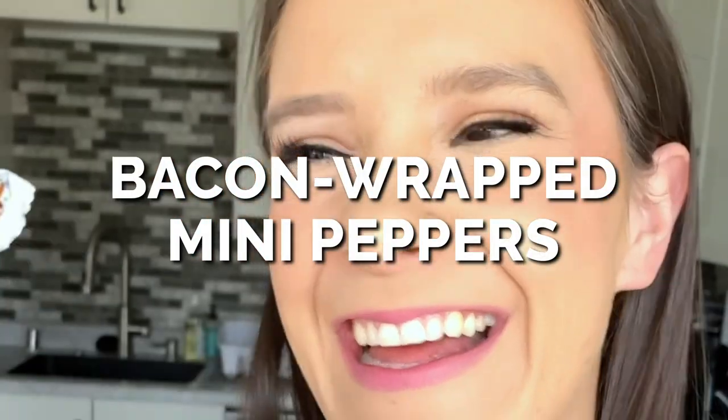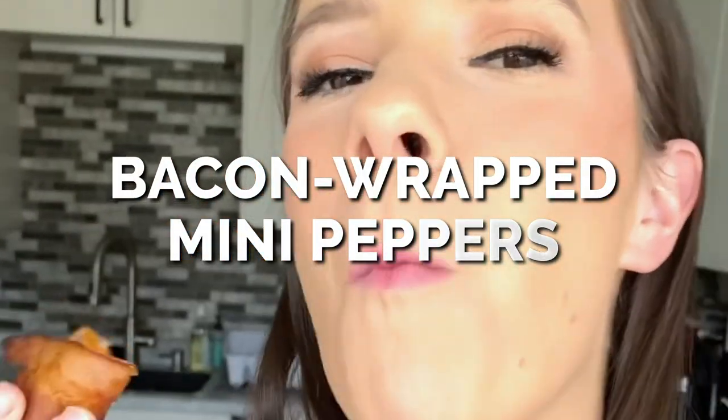These bacon-wrapped mini peppers are a delicious and easy-to-make low-carb appetizer perfect for serving at parties.